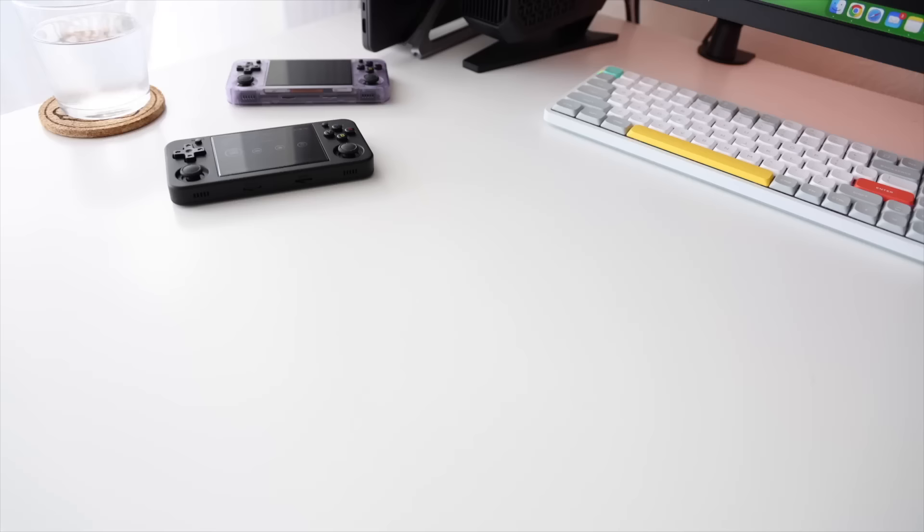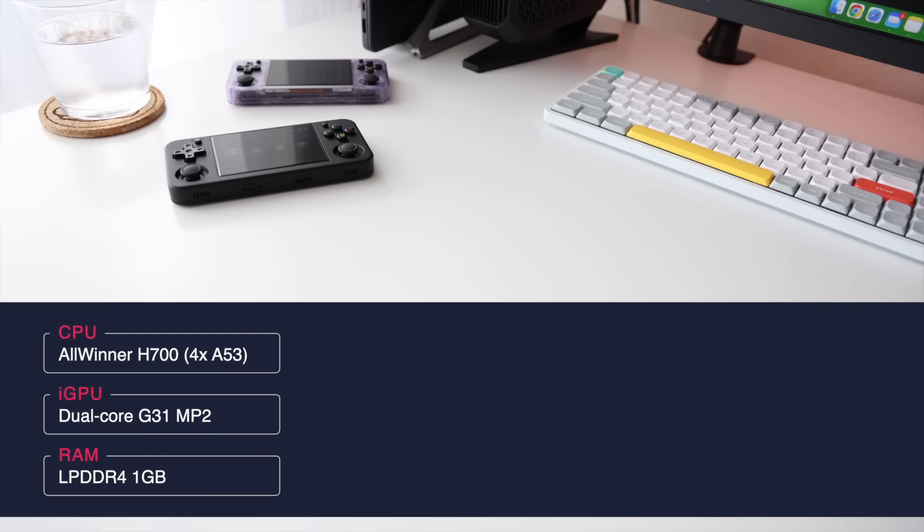Let's get started with the specs. This is running the Allwinner H700, which has four A53 cores, and it also carries the same internal GPU and one gigabyte of RAM that we found in the RG35XX Plus. It also has the same display — three and a half inches, 480p resolution with a four by three aspect ratio. We also have the same size battery, 3500 milliamp hours. I got about six hours of gameplay when really pushing it, but about eight hours on average. It comes in at a fairly svelte 182 grams, which is a little bit over six ounces.